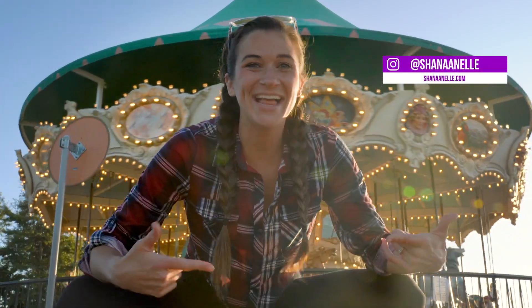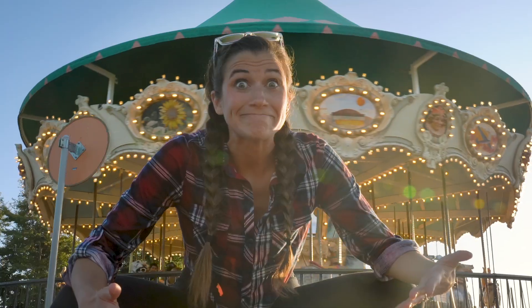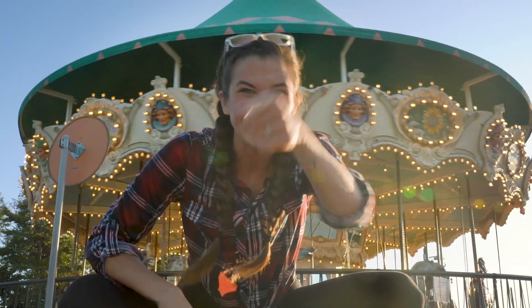What's up YouTube? Shawna and Elle here. This week we are going to be talking about if your footage is kind of boring and how to make it better. So let's get right into it.